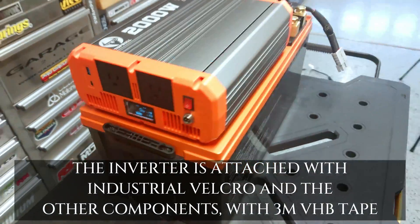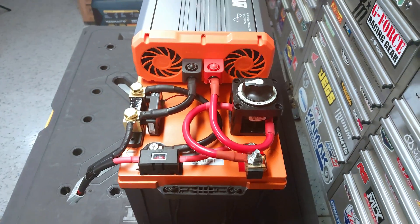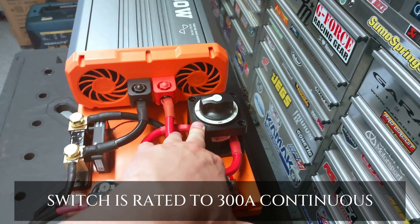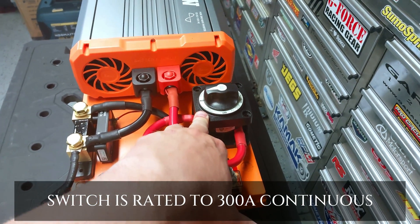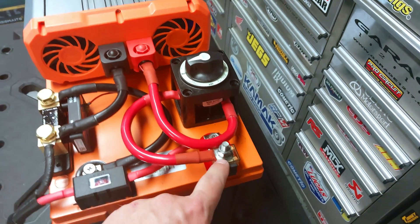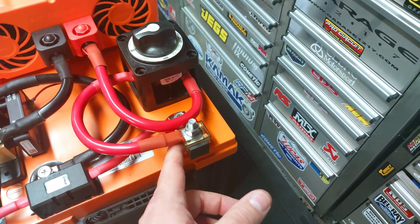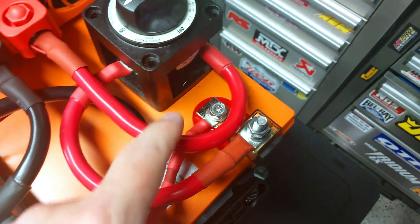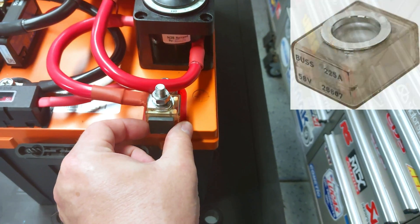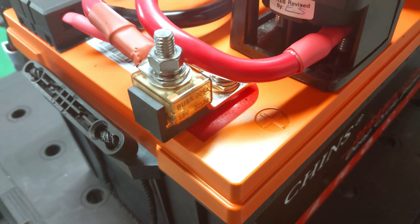The wiring turned out really slick. This is a Blue Sea Systems switch — their M Series on/off switch. All the links are in the video description. The switch goes to a fuse — a 225-amp rated MRBF surface-mount type fuse. This is the first time I've used an MRBF fuse and I really like it. The whole assembly just bolts to the battery terminal and the fuse sits right on top — that's how it makes its contact. These are very popular in the marine industry because of their size and fuse capacity.